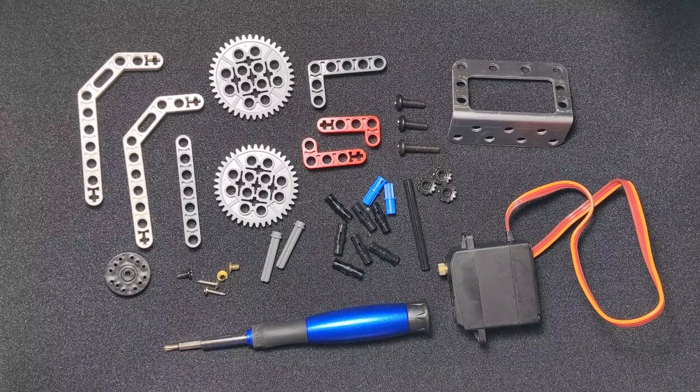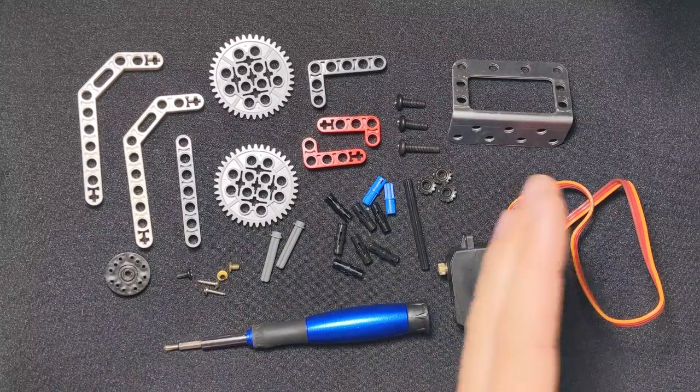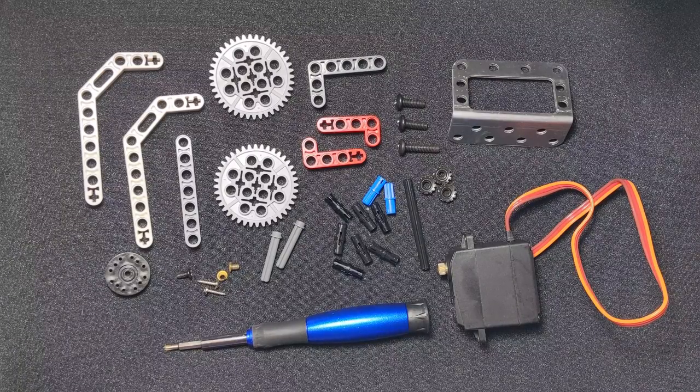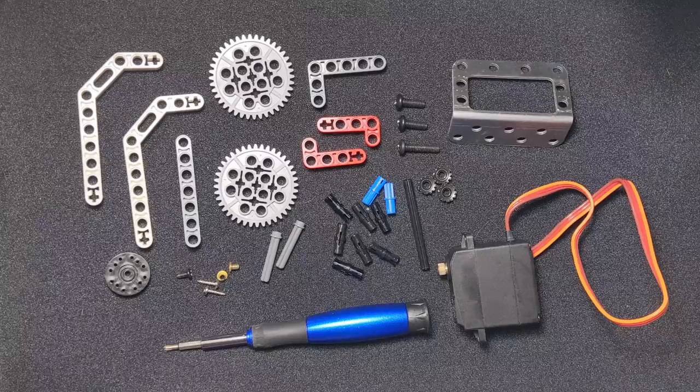The first thing we're going to want to do is gather up all these pieces that we have right here. If you haven't done that yet, go ahead and pause the video and grab all these pieces. Got them? Alright, let's get going.